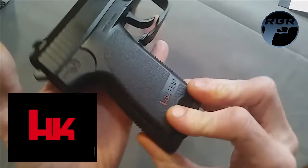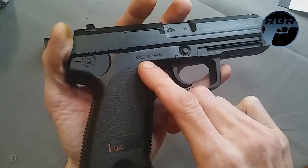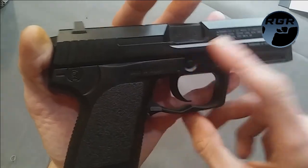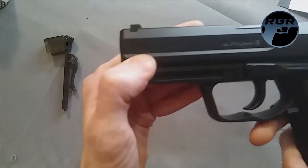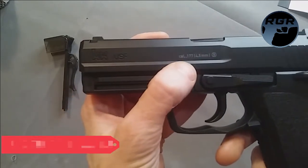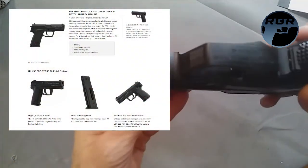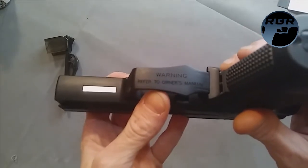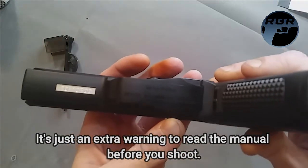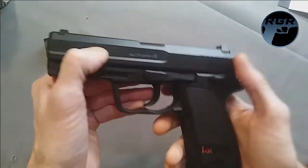It has the HK branding on both sides and says 'HK USP.' The grip has a really nice texture. On one side it says 'Made in Taiwan,' has the HK logo, warning, and 'Licensed Trademark of Heckler & Koch.' The other side shows 'HK USP logo, caliber 0.177, 4.5mm.' Underneath is the serial number, and under the trigger guard it says 'Warning: refer to owner's manual.'